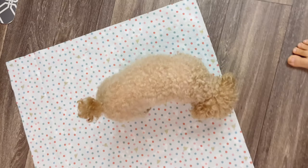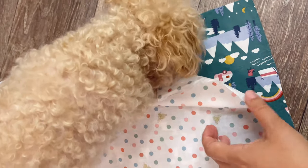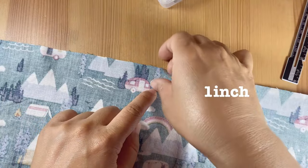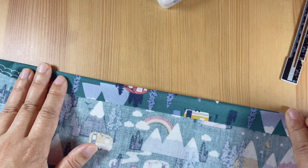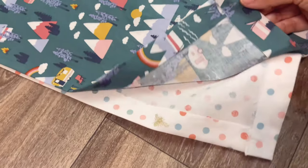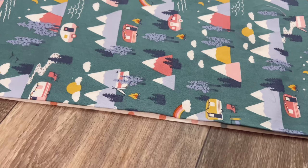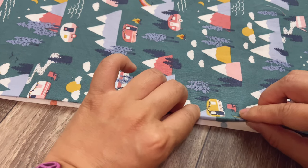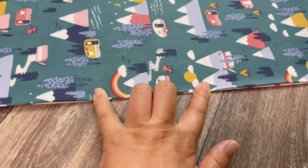I cut both fabrics to the same size — I made it a little shorter than planned because it was a bit big for my dog. Take a ruler and measure one inch, then fold the fabric on all four sides and iron it. Do this for both fabrics. The one inch is folded all around with wrong sides facing each other. Some parts may not exactly match — just fold out a little with your hands to match the length, then pin so it won't move.